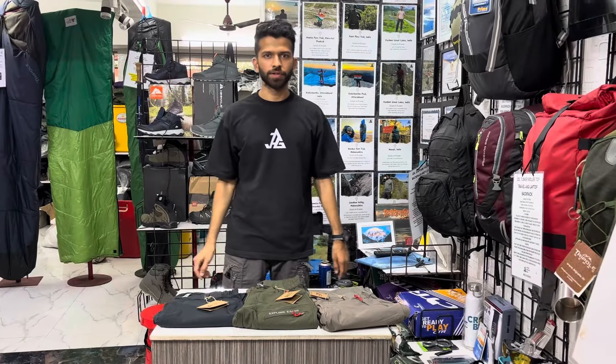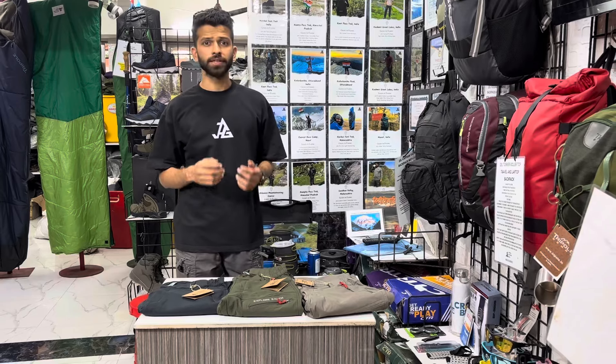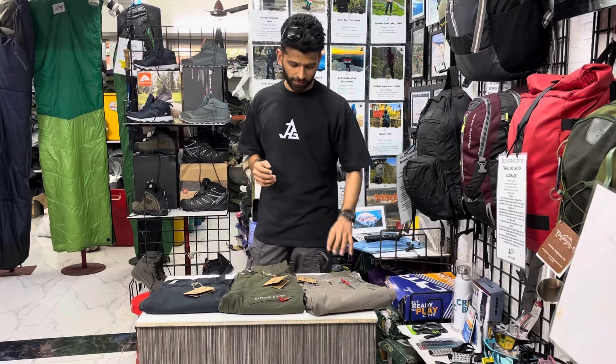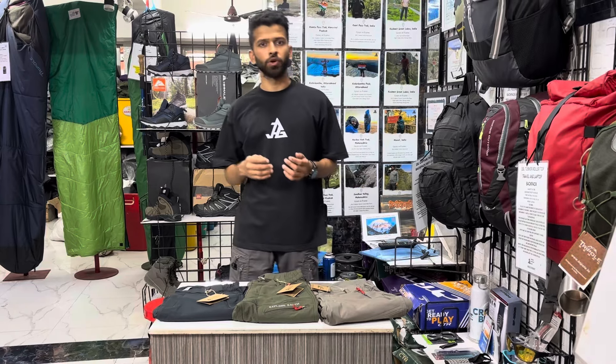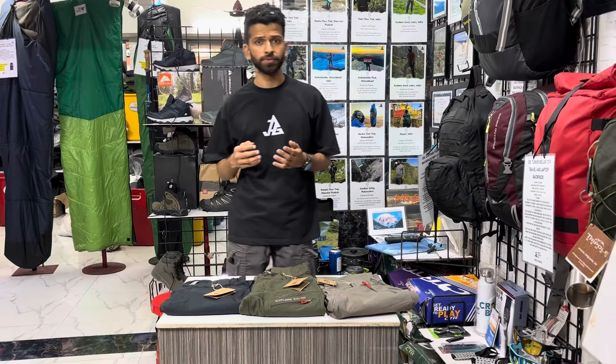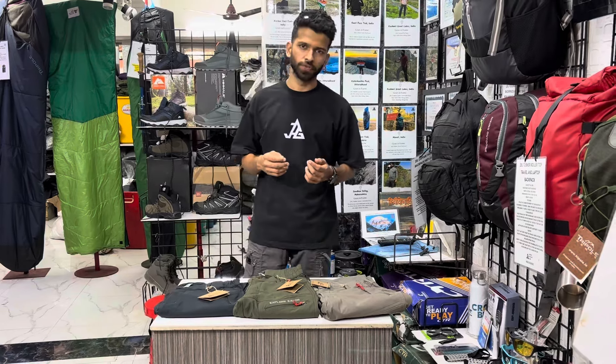Hello guys, welcome back to Jensen Adventure Guest. My name is Jel Surana and today we are going to talk about our latest launch — the Phantom Series. Our Phantom Series trekking and hiking pants: what features are there, what color combinations are there, what is the Phantom Series, what's the design — everything we will be showing in this video, so keep watching.